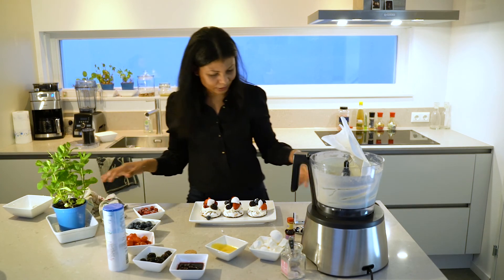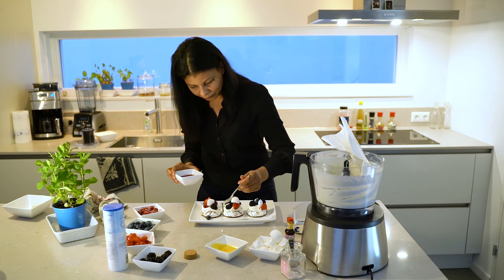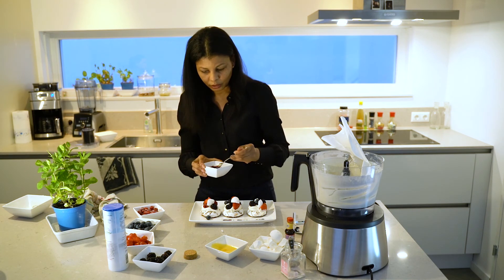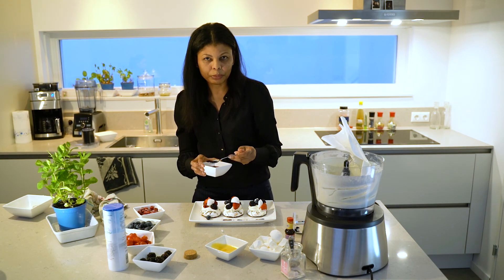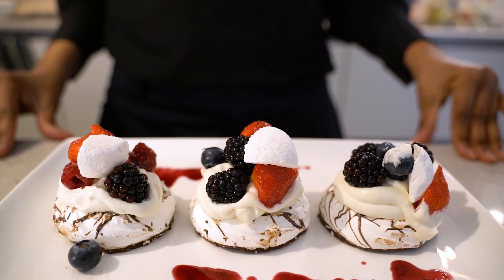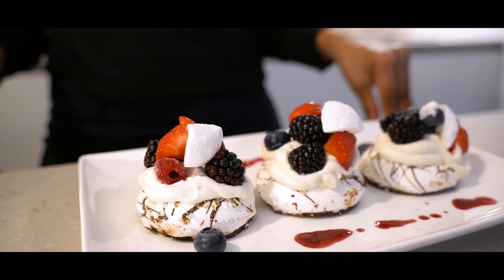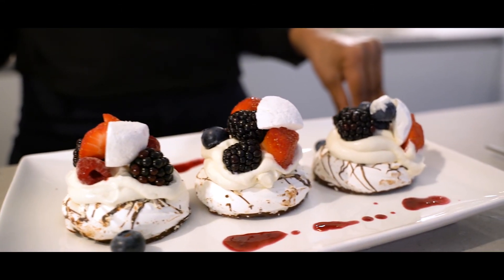And that's it. You can also sprinkle some coulis — this is just blueberries which I put in the microwave with a little bit of honey. And there you have it: a nice dessert made under five minutes with no stress, no hustle.